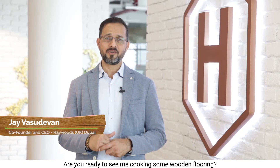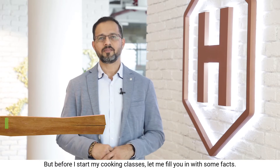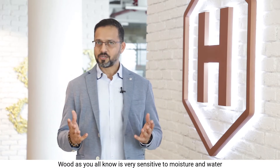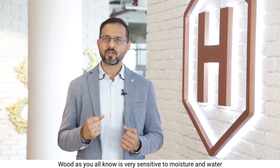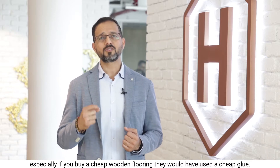Are you ready to see me cooking some wooden flooring? Well, before I start my cooking classes, let me fill you in with some facts. Wood, as you all know, is very sensitive to moisture and water, especially if you buy a cheap wooden flooring — they would have used a cheap glue.